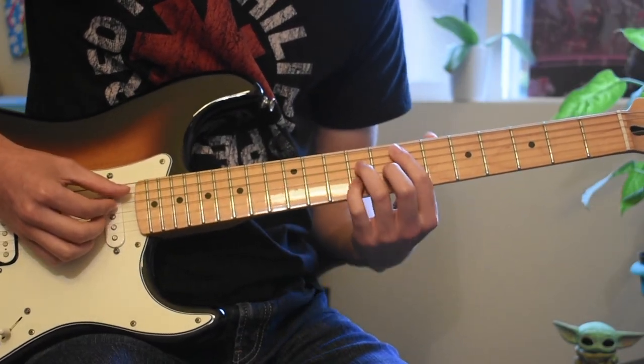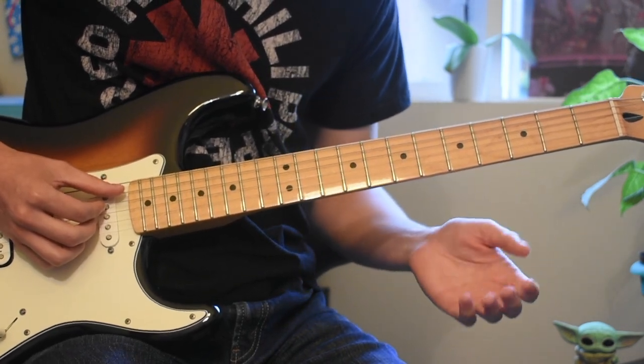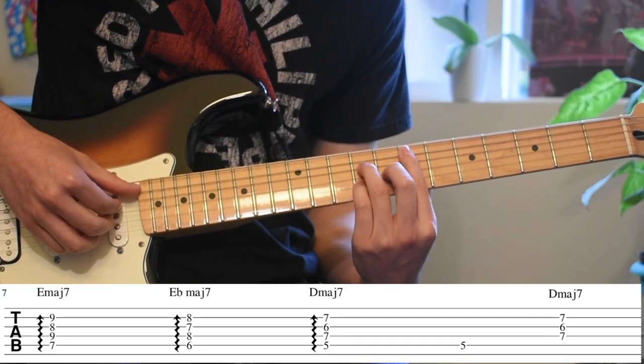In the chorus, Rex always adds a bunch of rakes but he also adds the pops from the verse at the same time. I'm going to play it really slow for you guys so you can see what my right hand is doing.